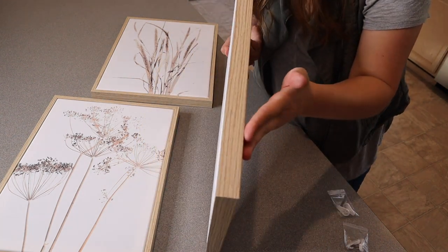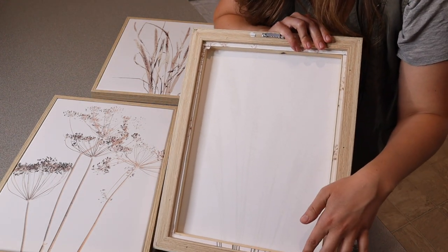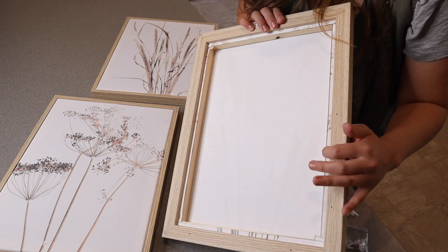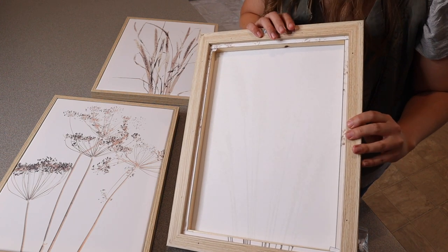You can see about how thick they are on the side. Looking at the back, these are wrapped canvases that are put inside of a wood frame. So you can see from the back, these are wrapped canvases set inside of a wood style frame.